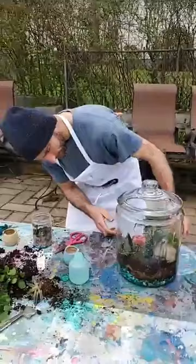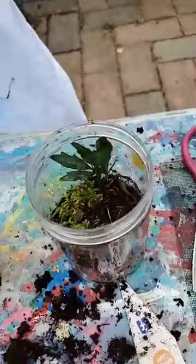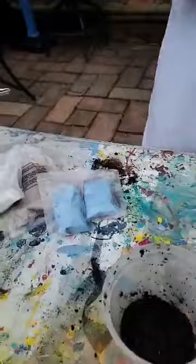Set this up somewhere near a window where it gets at least some sun — not direct sun all day, but at least a little bit. Jackie's looking for her ladybug. She's got like these little fun bags of stuff to put in hers. Jackie, did you find a ladybug? Oh, you got some stickers! Jackie's terrarium actually came from a kit for kids, so it came with stuff to put in there.